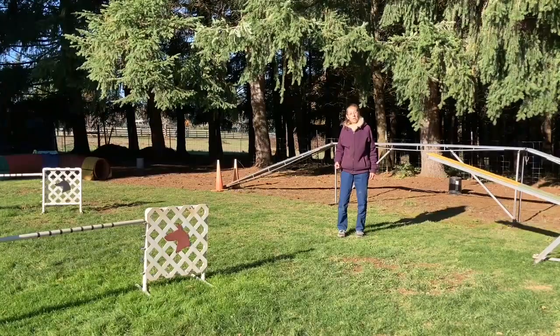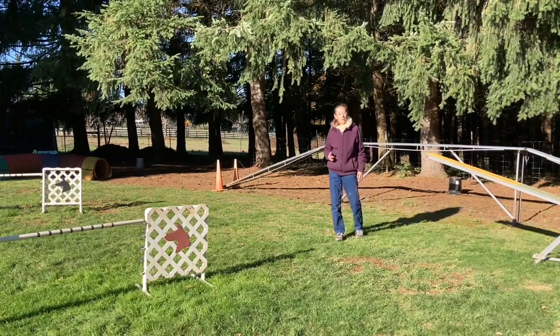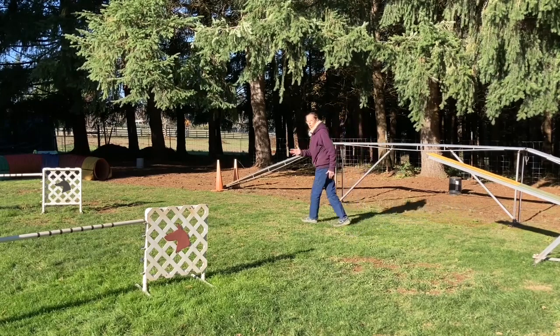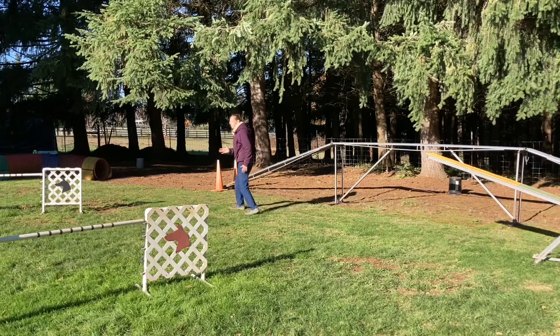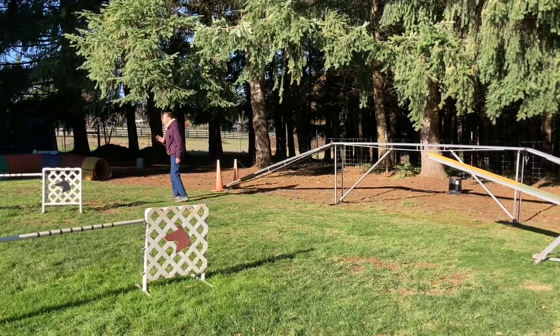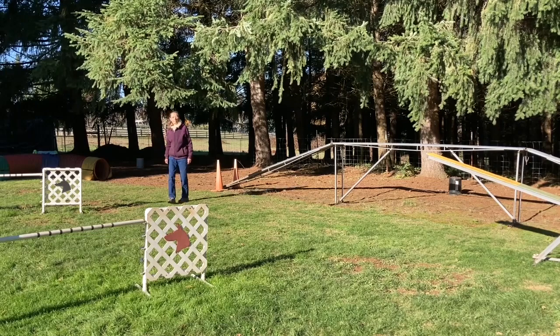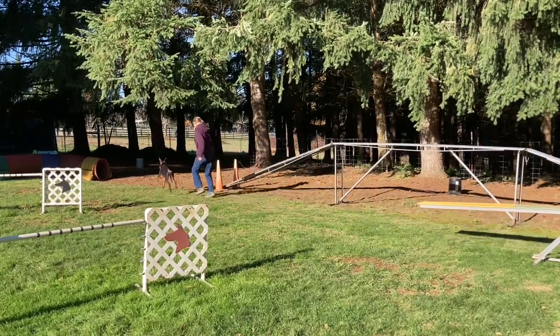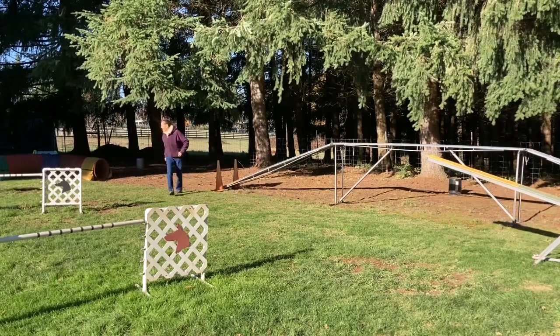I'll use the palm touch cue when I need my dog to avoid an obstacle that's very close to their path. We went from the teeter to the tunnel, and I used the palm touch cue to keep her near me so she could avoid the off-course jump. Once we passed that jump, I could then cue her into the tunnel.